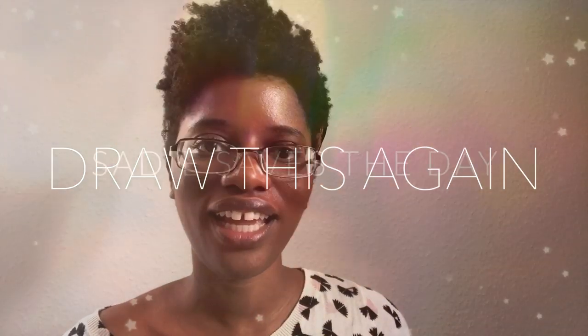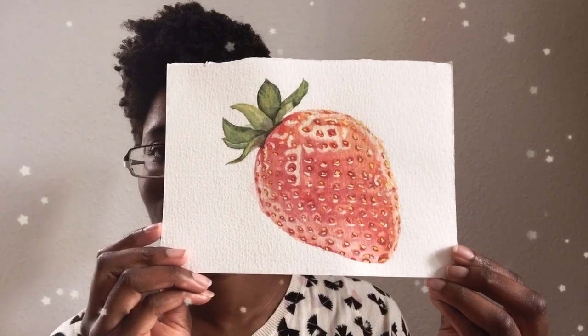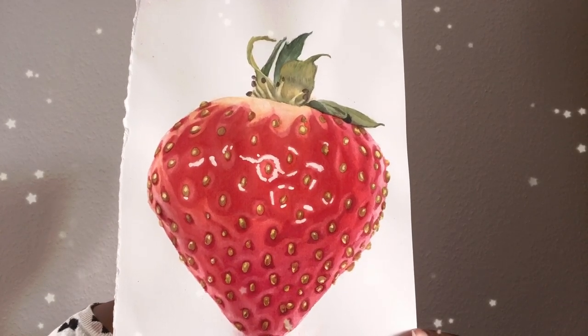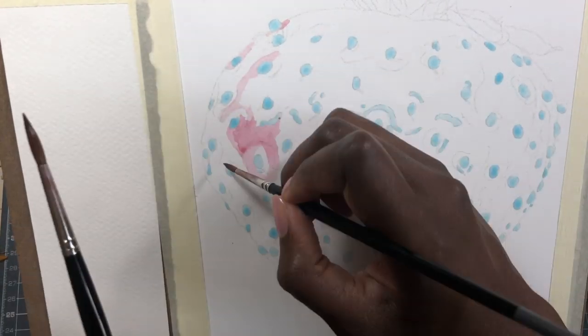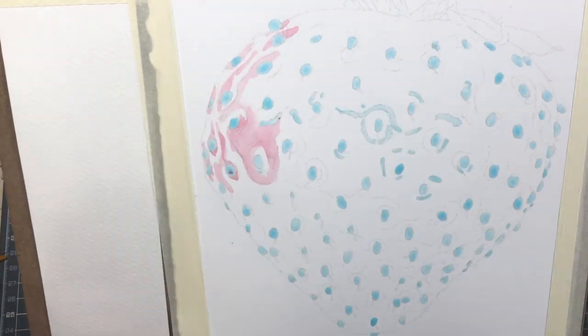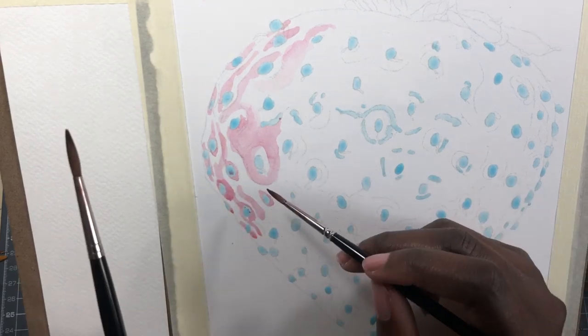Hey folks, it's Sade, and today I'm going to show you how I went from painting this to painting this. Want to know how I did it? I'll show you. In the background, I'm going to have this time-lapse of the second painting while I talk about our main topic, which is six ways to improve your painting.